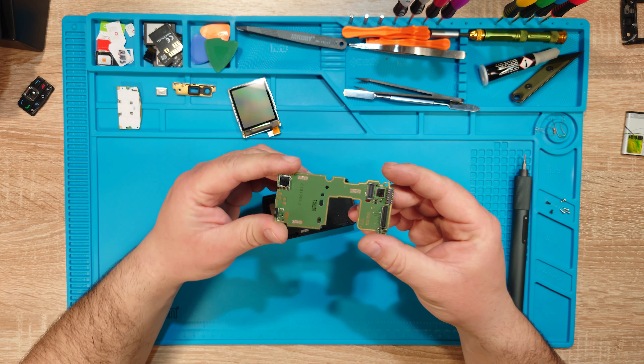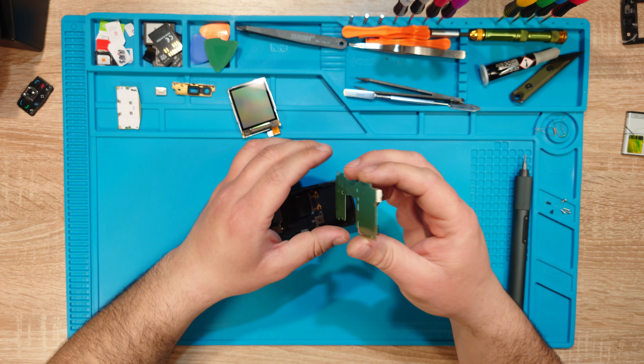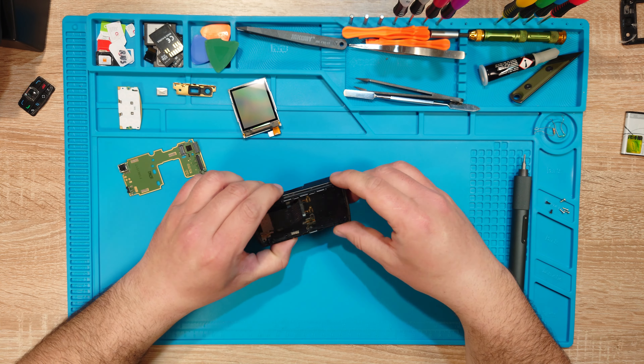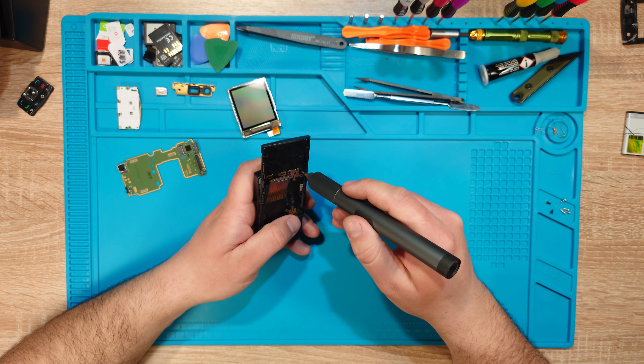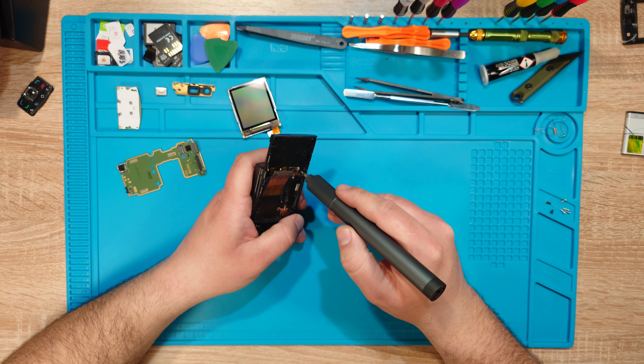And the top board. The infrared port and front-facing camera. And here are the four hidden screws — I knew it. I have a hunch there may be another two screws underneath the buttons, but let's get there first.